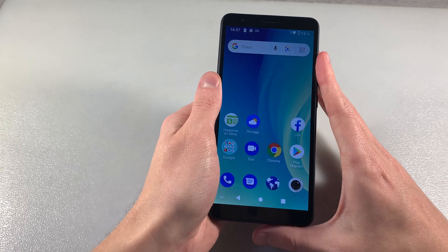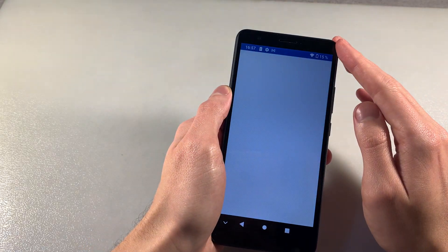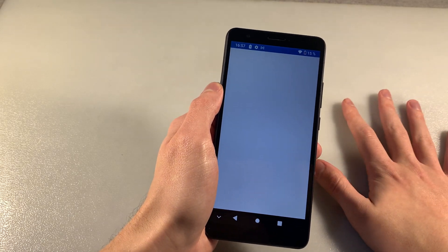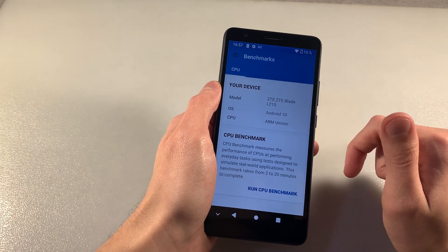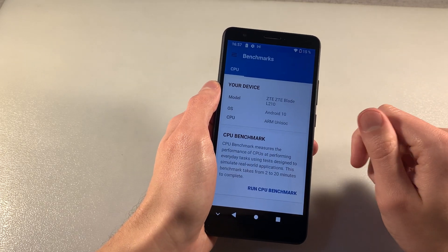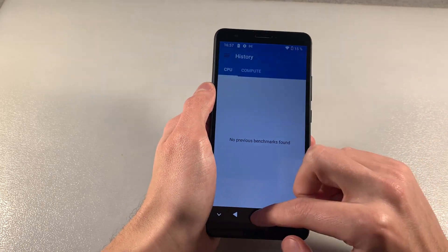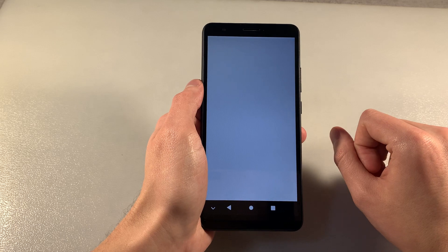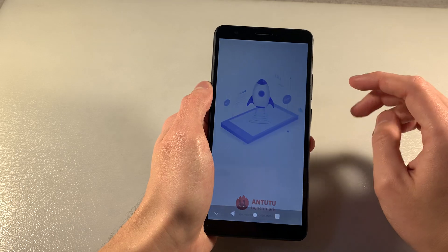Display TFT. Open Geekbench 5. CPU Spreadtrum SC7731, this is quad-core processor. CPU speed 1.3 GHz quad-core processor. And look into the benchmark results. RAM memory 1 GB, internal memory 32 GB.